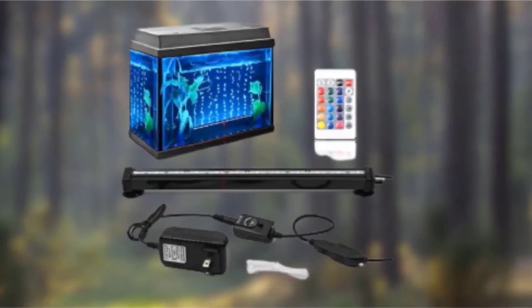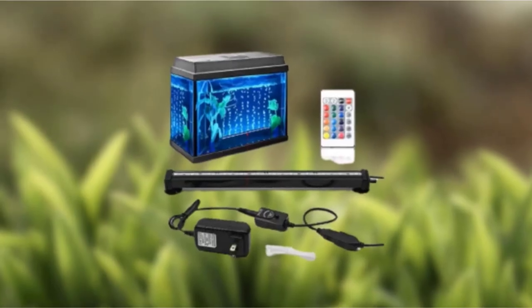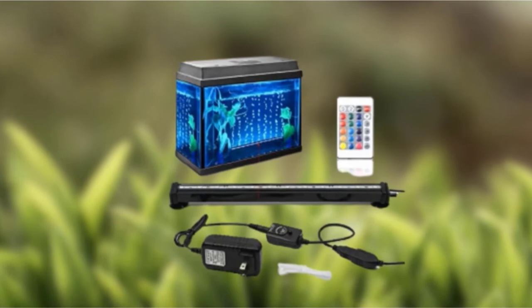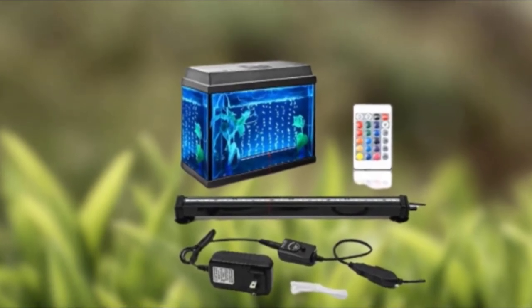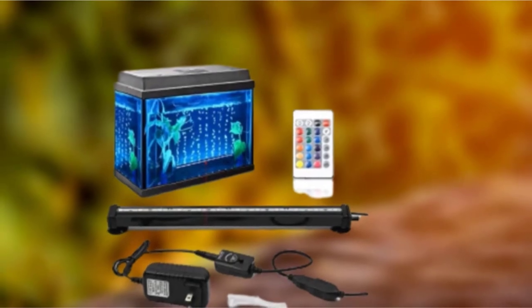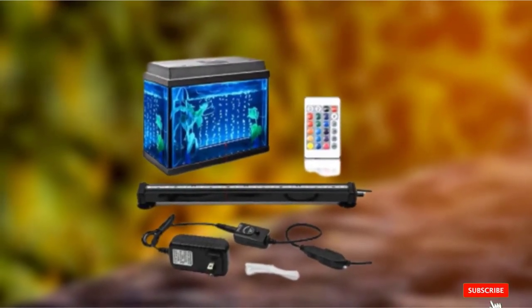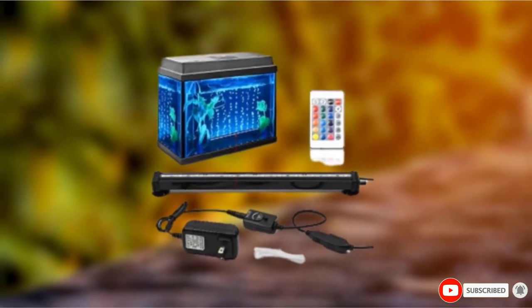Make the lights do something different and really blow their minds. The fireproof additives make this a safe air bubble light to play with. In addition, you can also dim the lights to make sure your room is ready for your next romantic encounter. It is easy to use and easy to install, and it makes a little — but happy — difference in your life.